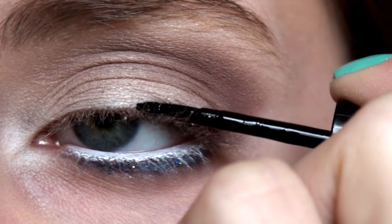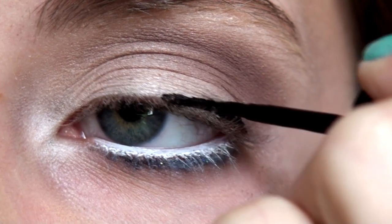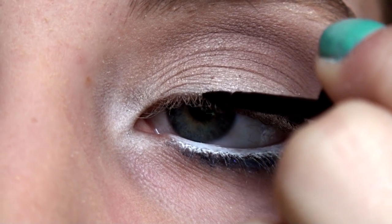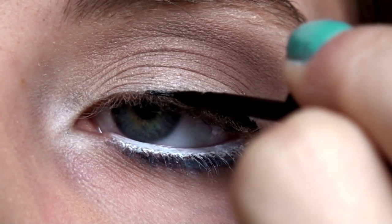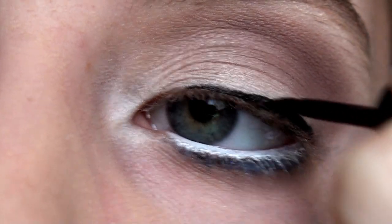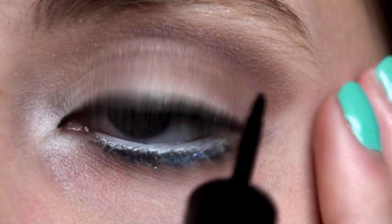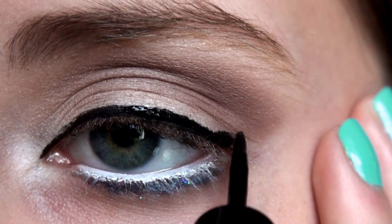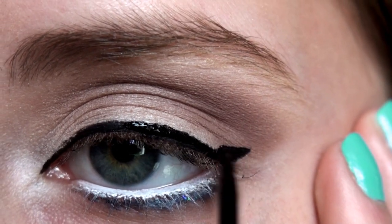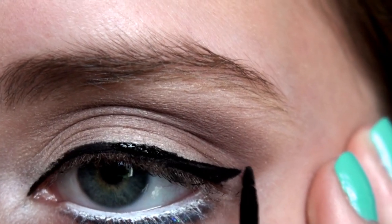Next, I'm going to use the L'Oreal Telescopic Eyeliner in Black. I start by applying this eyeliner in the middle of my eye and then work my way in towards the inner part. Make sure it's thinner on the inner part and thicker on the outer part — this will create a nice shape for our eye. The last thing I'm doing is applying a wing, and make sure the wing is really precise at the end. This will really create a beautiful look.